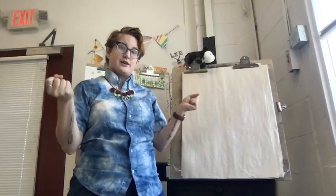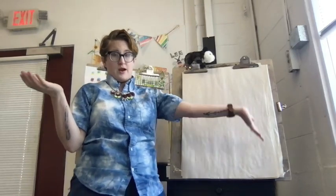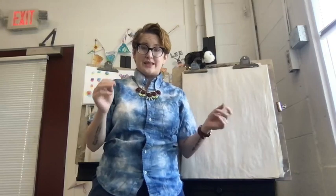Today we're going to draw a design of our dream sweet cold summer treat, whether you like popsicles or milkshakes or ice cream cones or ice cream sundaes. We're going to focus on three senses to make this artwork. We're going to think about our sense of taste and what tastes delicious to us and what our favorite flavor combinations are.